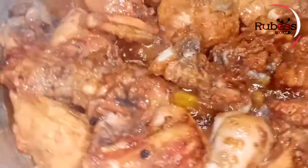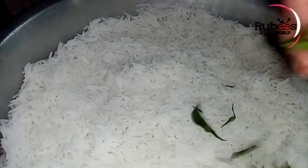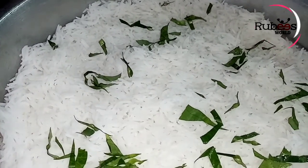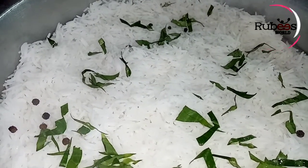We want to sprinkle rice over here. We will put rice in the bottom of the chicken, because we want to put rice in our hands on the bottom. We have to divide rice in each step. The first step is to get rice in the bottom. We will put rice on top.